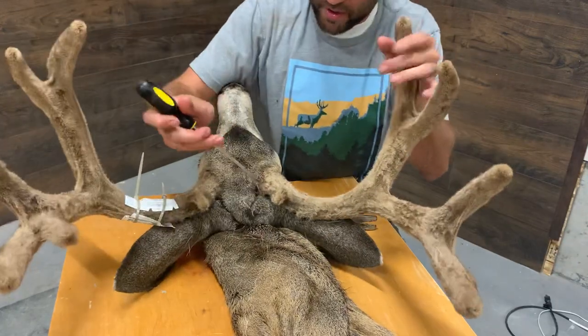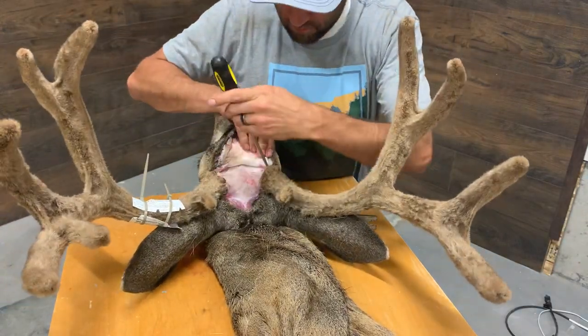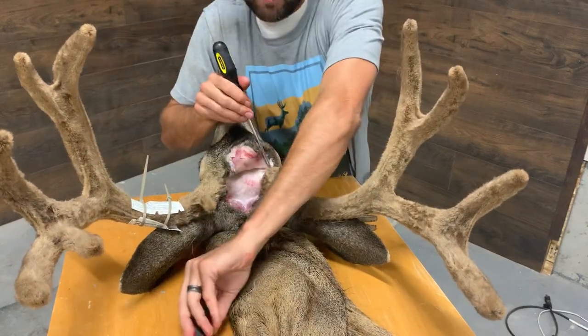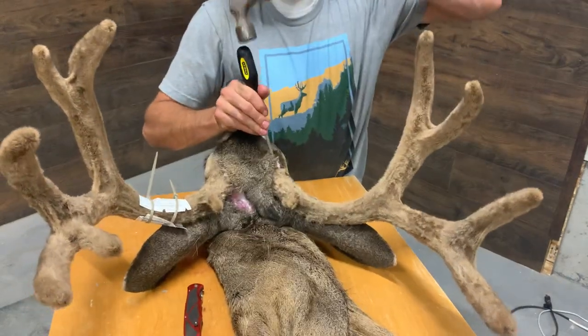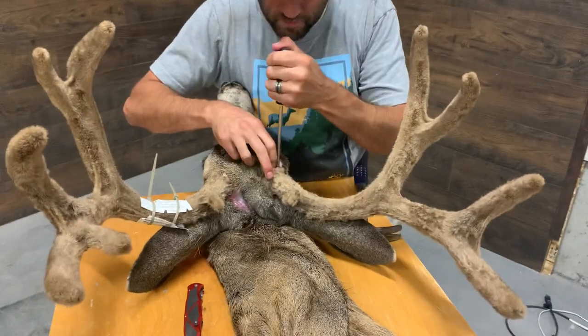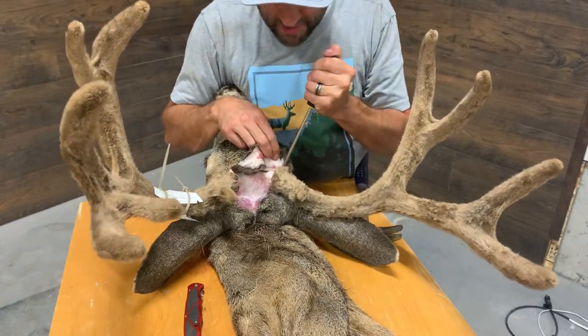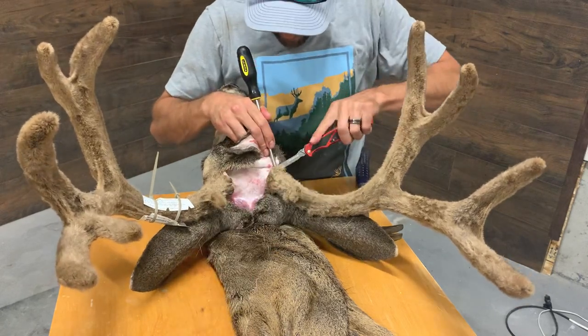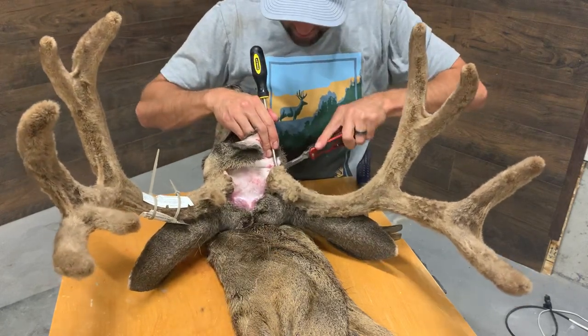Now we've got to move to the other side. I'm going to work it a little bit with the screwdriver. Typically with something hard-horned you don't have to be as delicate — you can just run that screwdriver all the way around. It's a lot faster.